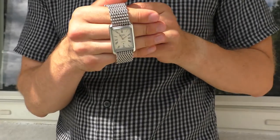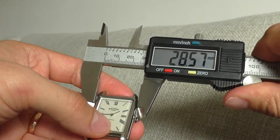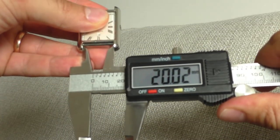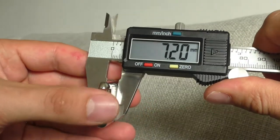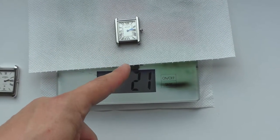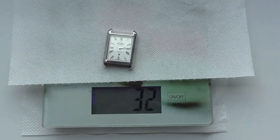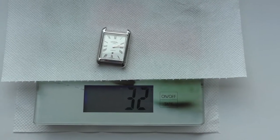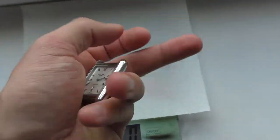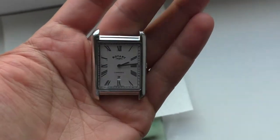Speaking about the size of the watch, let's measure it. From side to side is 28.6 millimeters, lug to lug 42 millimeters, lug width 20 millimeters, and the thickness is just 7.2 millimeters. Now let's compare the weight: the Sandoz watch weighs 21 grams and this Rotary weighs 32 grams. Doesn't look like much, but in the palm it really feels wonderful — like a solid piece of stainless steel.